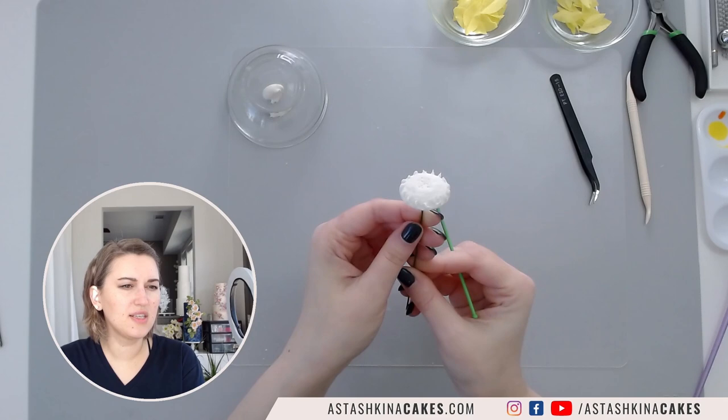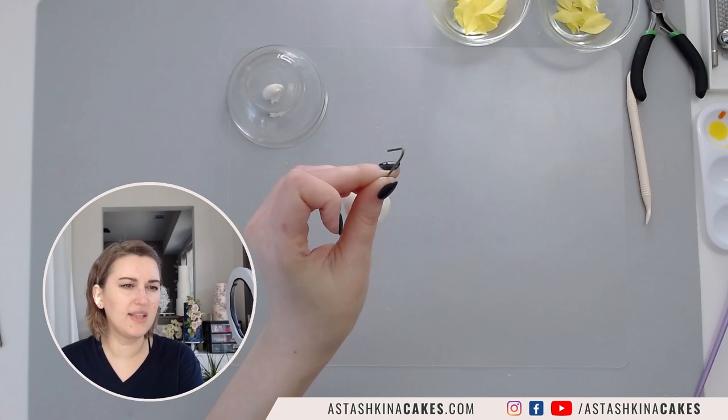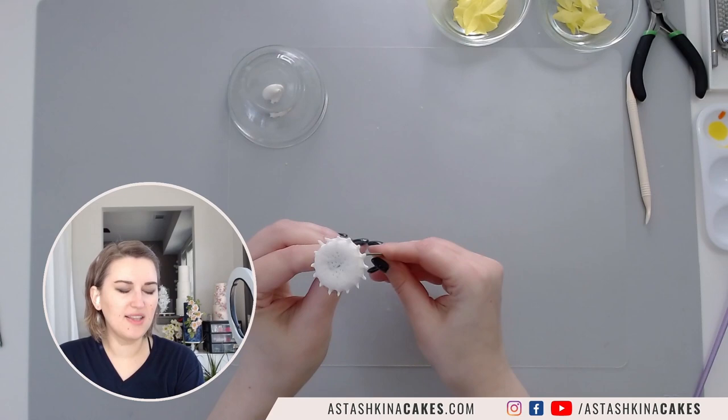This is going to be my sunflower center. To use it and make it even more interesting I'm going to create a hook and hang it upside down to dry for maybe three hours, or preferably overnight. Then what you will get is something like this - you can see all these textures.